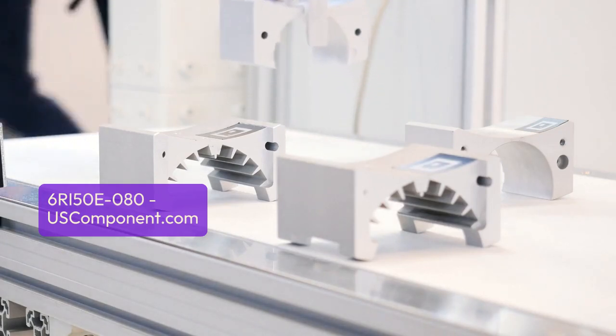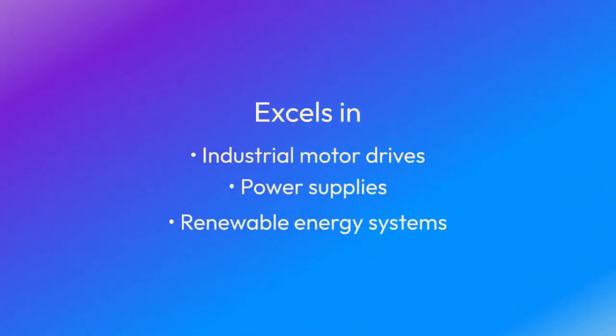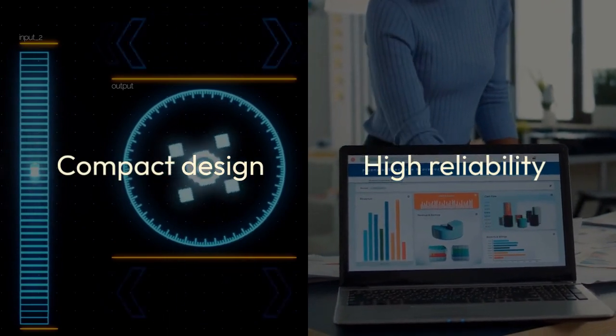Equipped with advanced technology for high power density and low losses, it excels in industrial motor drives, power supplies, and renewable energy systems. Its compact design and high reliability make it suitable for demanding environments.